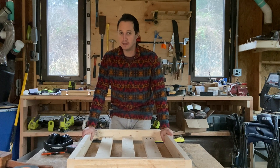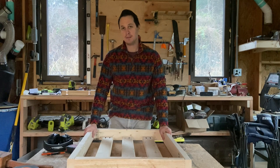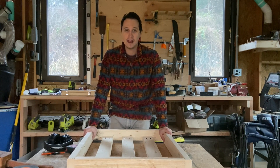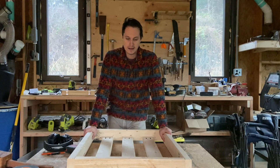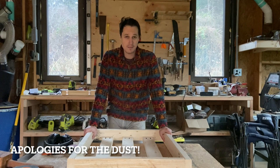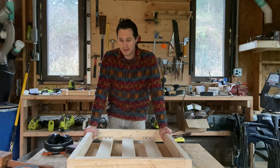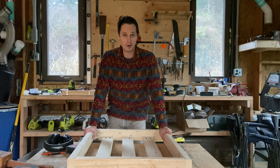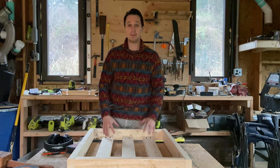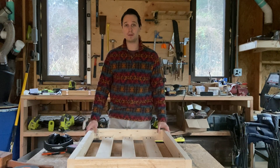Hey everyone. So if you're like me, sometimes your batteries get cold. My batteries are outside in a barn — an uninsulated barn — and they're getting a little cold this time of year. If you saw my last video, which is now deleted, I tried taping some heat mats to them. Those heat mats work pretty well until it gets really cold, and then they don't work anymore.